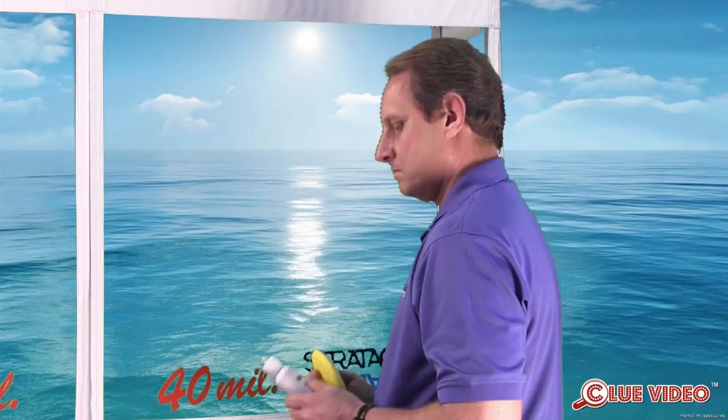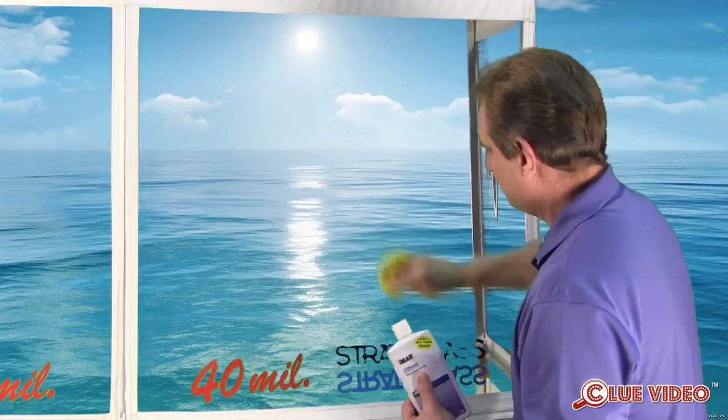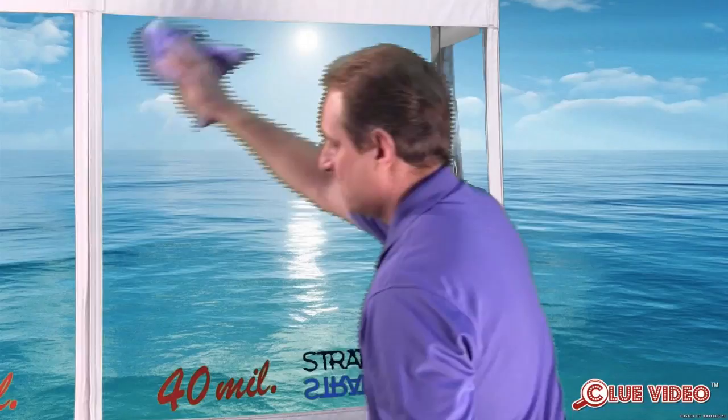The IMR Strataglass Protective Polish comes in a convenient flip-top 16-ounce bottle, which allows you to add a small amount to your applicator. Apply in a light coat using overlapping circular motions until covered. Do not allow the product to remain on the surface any longer than necessary — just long enough to dry to a light haze. Letting it sit too long or applying more than needed only makes it harder to remove and does not add any additional benefit. Remove with a clean terry or microfiber cloth, then buff to a brilliant shine with a microfiber cloth or cloth baby diaper.